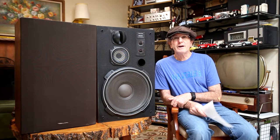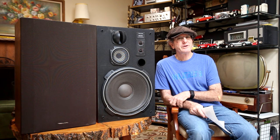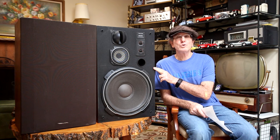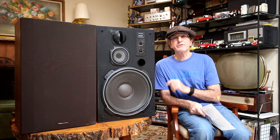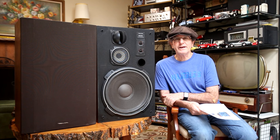Once again, I thank you for stopping by to check out this episode of Vintage Audio Review. And guess what I'm going to talk about in this episode? The Realistic Mach 2 loudspeaker. But before I get into that, I just wanted to give a little channel update.